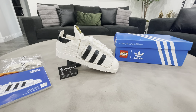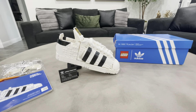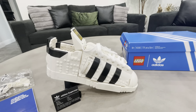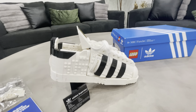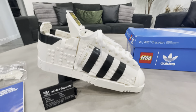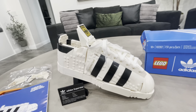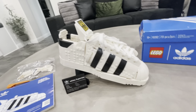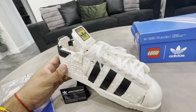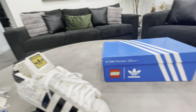Hey guys, today we're gonna talk about the LEGO set 10282 Adidas — that's right, the Adidas Shell Toe LEGO set. Now this is not the shoe with LEGO bricks on it. This is actually the shoe that IS the LEGO, and you've got some real shoelaces on there guys.